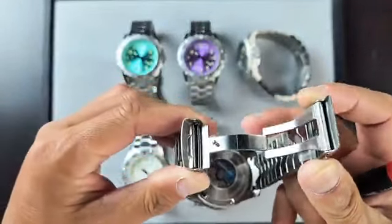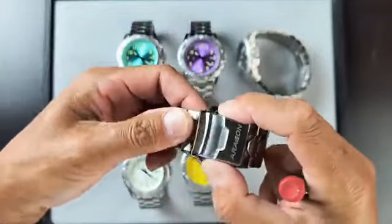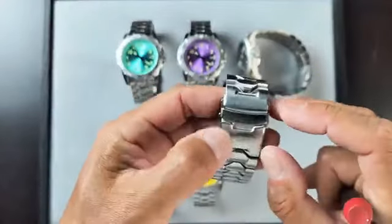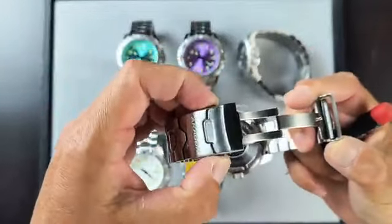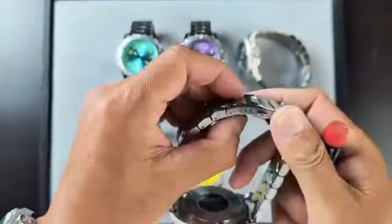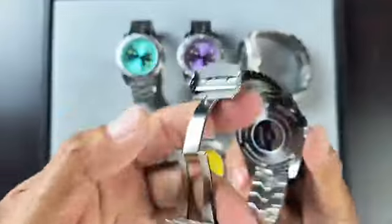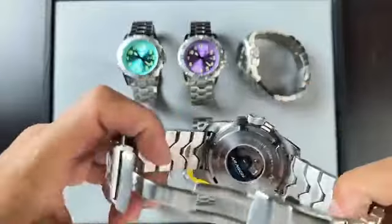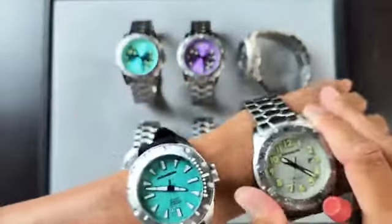The clasp is a solid deploying clasp, which is very high quality with dual buttons for the release. The Aragon logo is right here. The footlock safety provides extra protection so the watch will not fall off your wrist. The buttons make it very easy to release. There's also micro adjustment at the end. This is the Aragon blue rotor decoration, and if you can also see the design of the case back - it's extra, extra cool as well. Make sure the watch is very comfortable on your wrist.